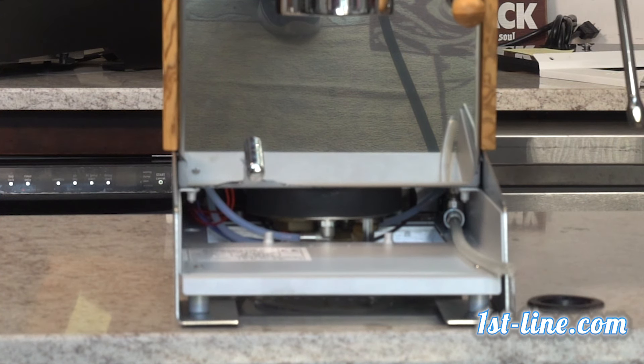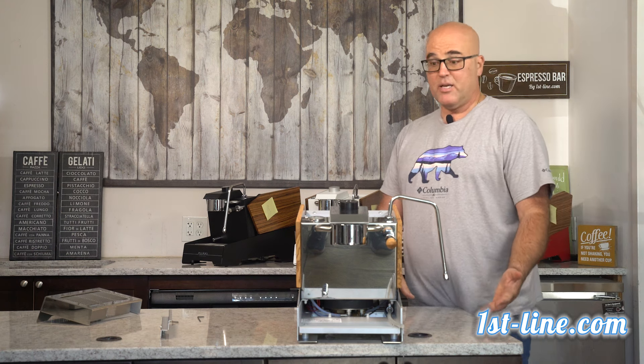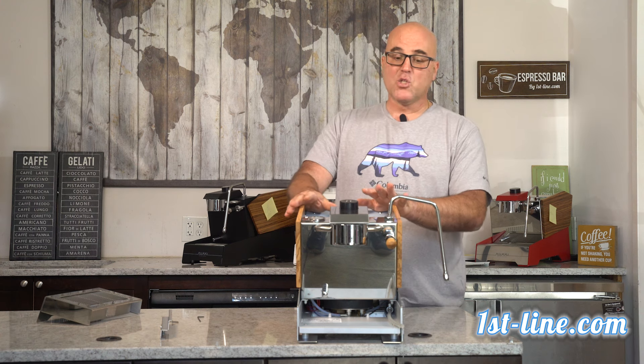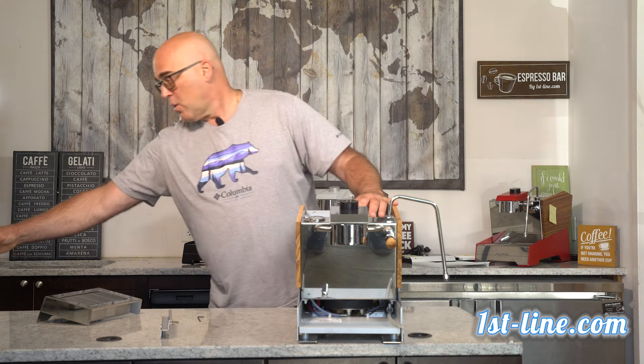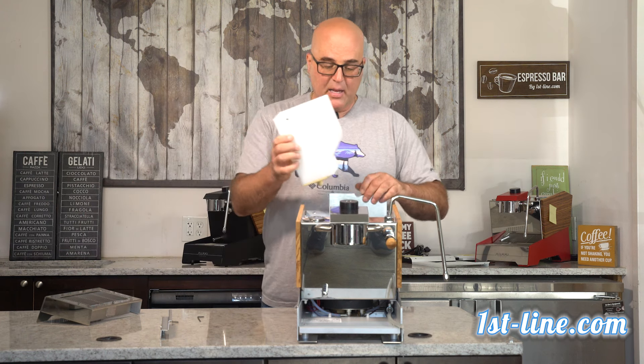Water will start coming out and the boiler is being drained. This machine sold — we tested it with water to make sure everything is running right and there are no leaks. Now for shipping we are going to drain the boiler and drain the tank, then get the tank back in place.